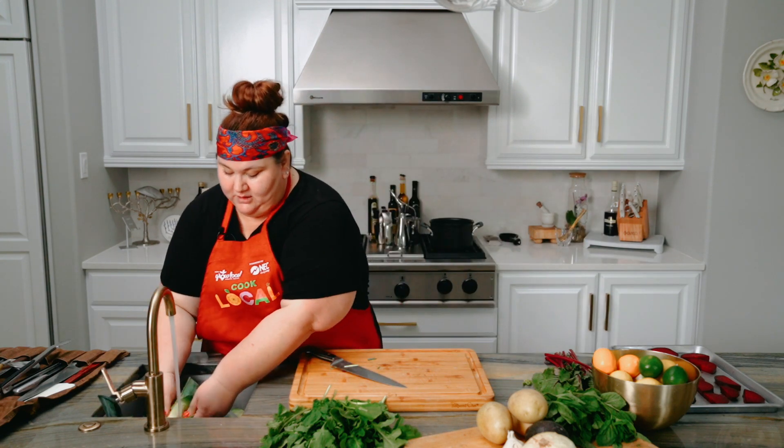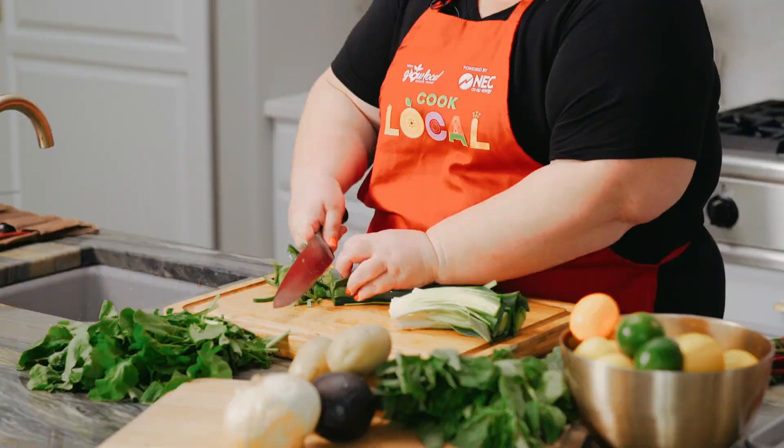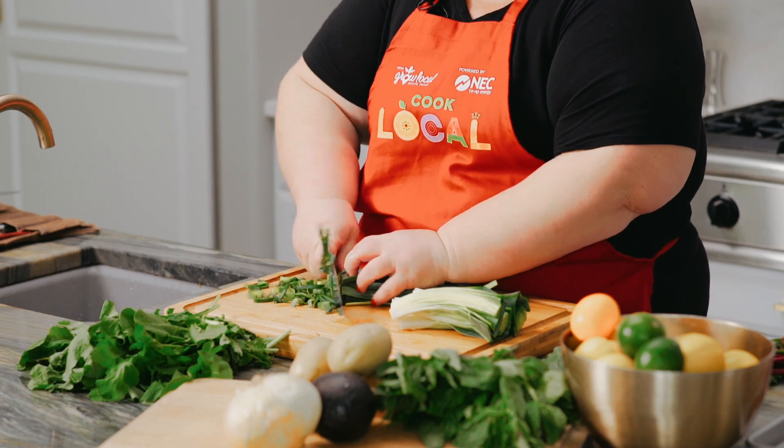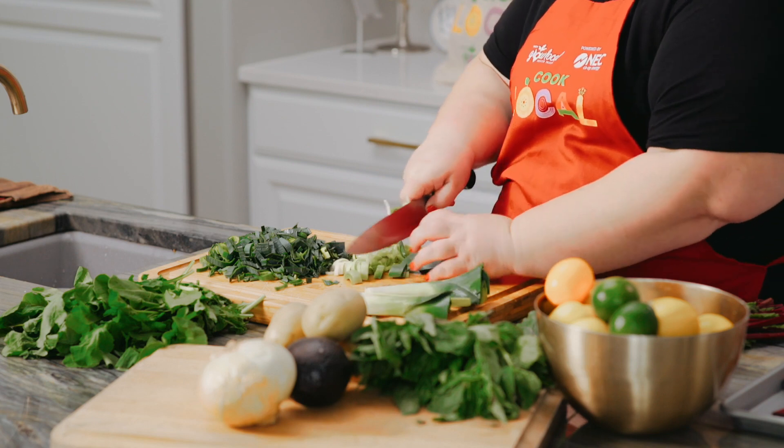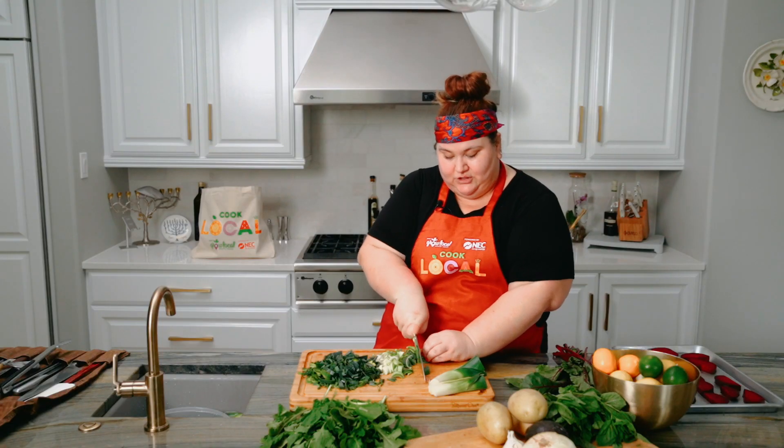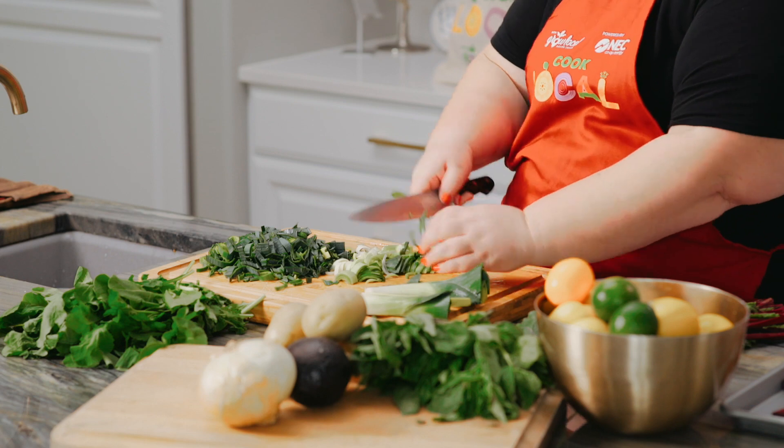I'm gonna fill up a bowl of cold water and wash off the tops. I'm giving these a process, just kind of small. The smaller the better, and I like to keep the whites and the greens sort of separate. The whites really caramelize — they have a lot of sugars in them and they can really have a great taste.